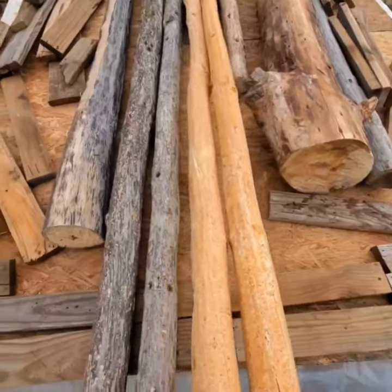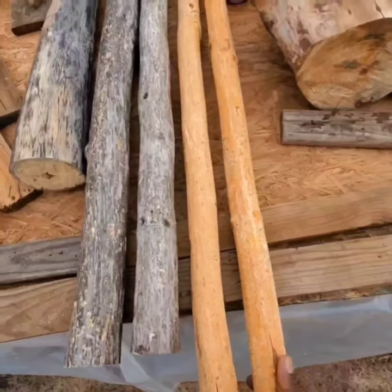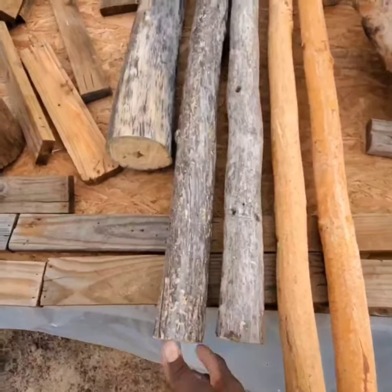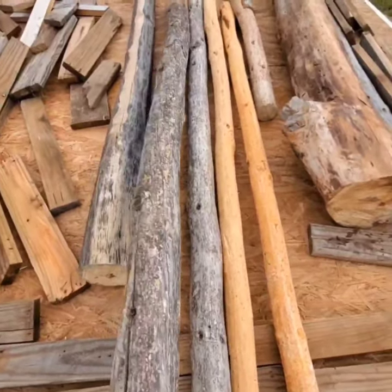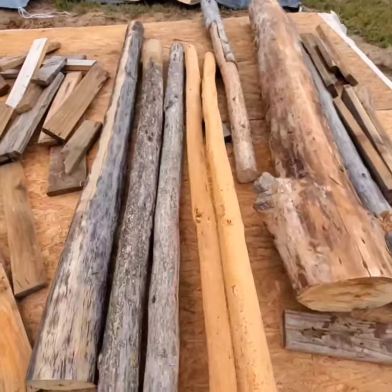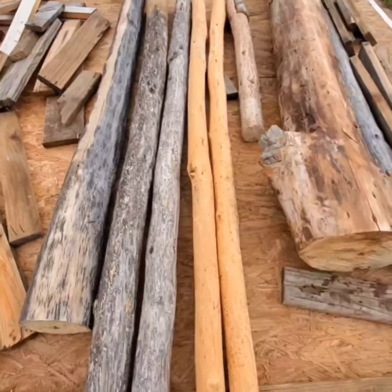The difference between logs I allowed to get wet versus the logs I covered — all of them are dried now. But if you don't keep your logs dry, you'll wind up doing extra work, like I'm doing now: sanding them to clean them up. Versus just taking the extra effort to keep logs dry after you cut or fell a tree.